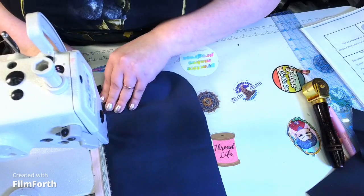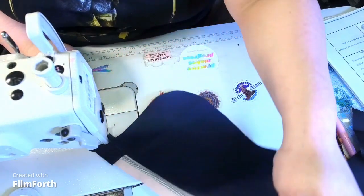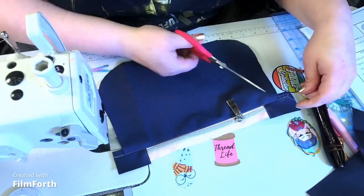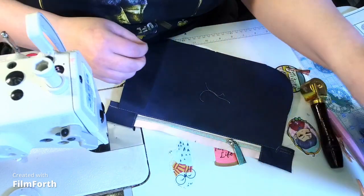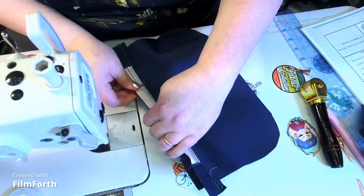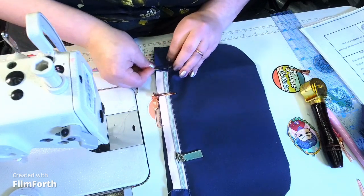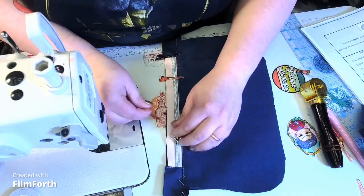They like when the zipper pull goes to the right. Then we're going to take the other pocket piece H and line it up with the top. We're going to machine baste it — lining sides to the right sides of lining, to the wrong side of zipper tape — and top stitch just at one-eighth of an inch.